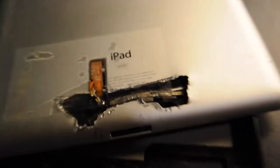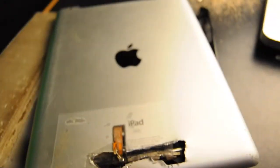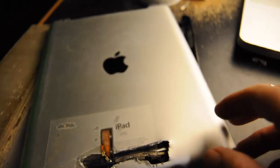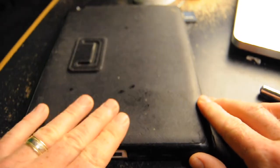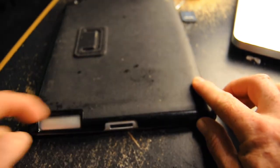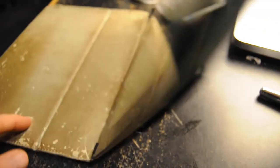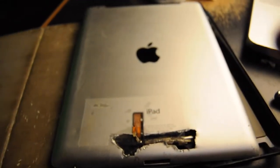Now you might think that's ugly and this hole is ugly — and it may be. But with this sort of fix, A, I didn't have much choice, and B, if you put your iPad in a case like this and stick it in, you can't see it anyway. You've got your speaker there, your 30-pin connector here, and no one has any idea it's there. And if you've smashed your glass already, you're going to have a case because you don't want to smash it again. So cutting a big hole in it makes no big difference.